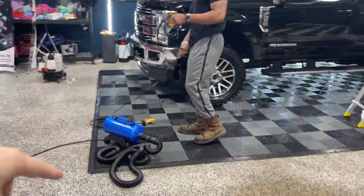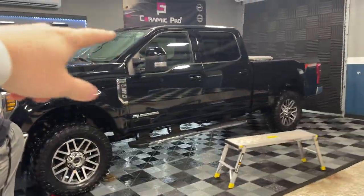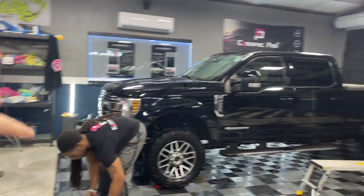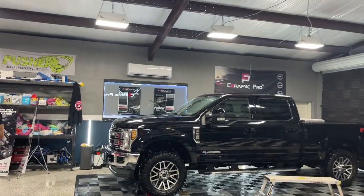Now that the truck is cleaned, prepped, clay barred, iron deconned, and dried off, we used the Horsepower Blow — that's the brand — a really good machine. It blowed out all the crevices like the emblems, door jams, headlights, everything like that. When we're polishing the truck we're going to be vibrating those panels, and we don't want water coming down from a door handle or mirror. We blow all that out with the heated filtered air. Now they're going to IPA wipe the truck, which is isopropyl alcohol, to get any oils from the soap off the paint so we're not filling in scratches before our first inspection. The IPA we use is Meguiar's Surface Prep.